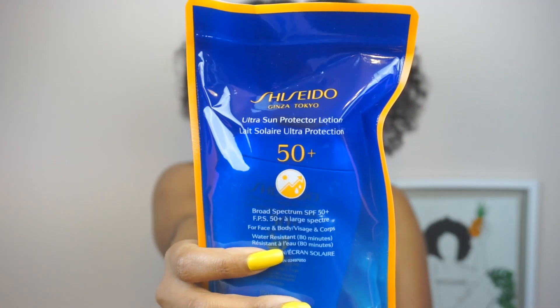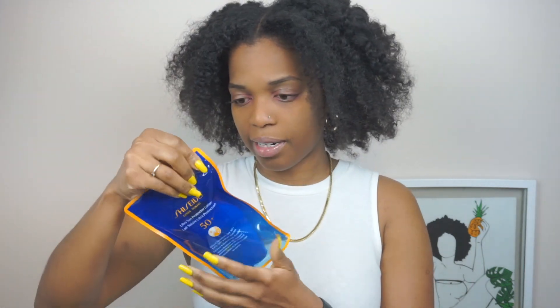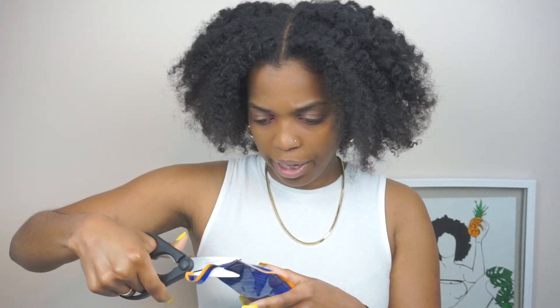The next product, which is also skincare — I believe they changed their packaging — is the Shiseido sunscreen. It's interesting because there's nowhere obvious to open it, so I'm going to get scissors and open it.